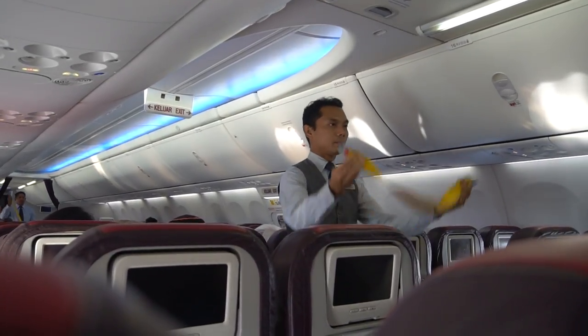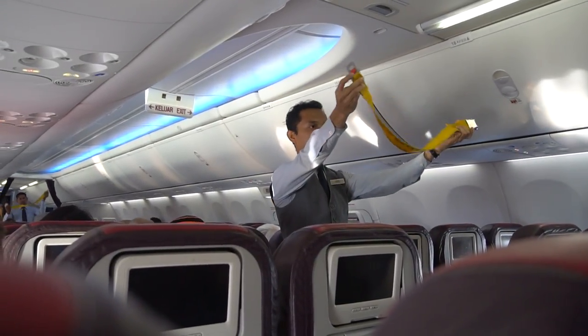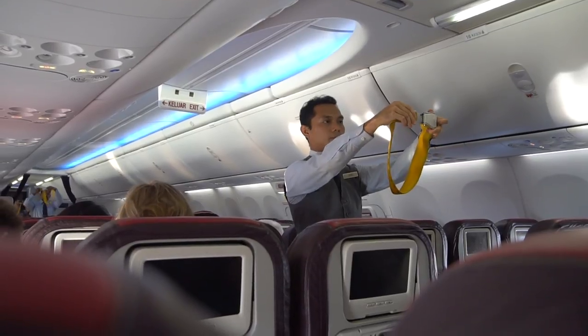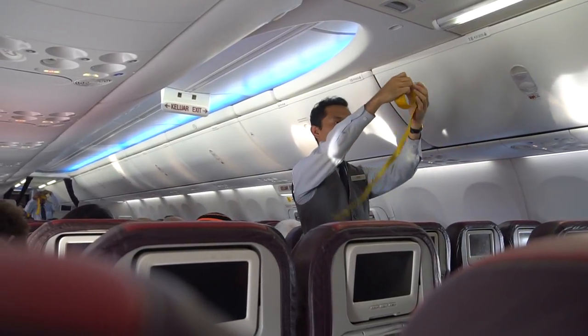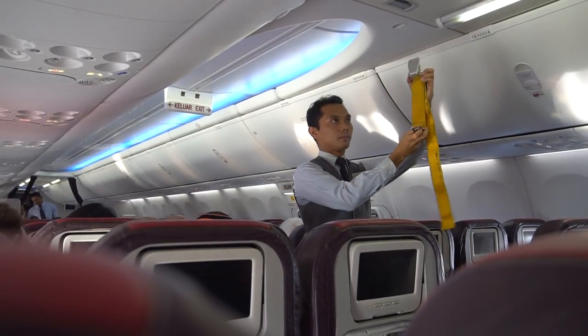This is your seatbelt. To fasten, insert the metal link into the buckle and tighten the belt by pulling on the buckle strap. To unfasten the seatbelt, lift the metal flap.